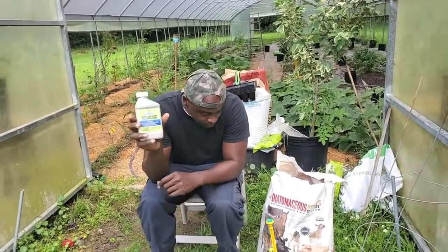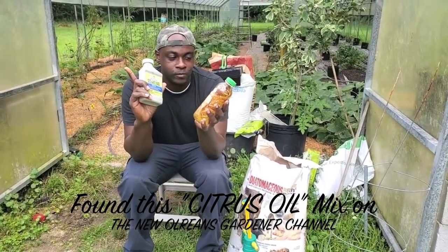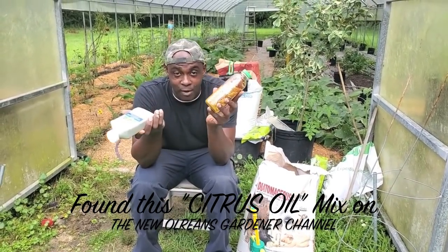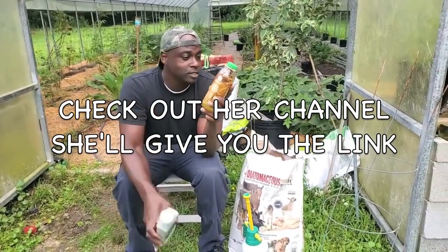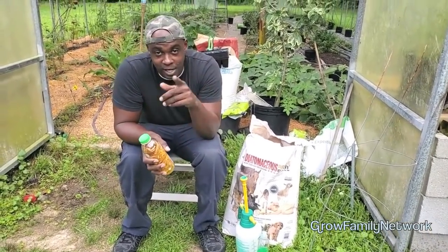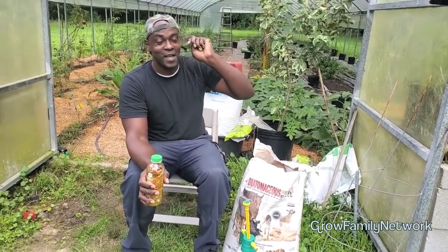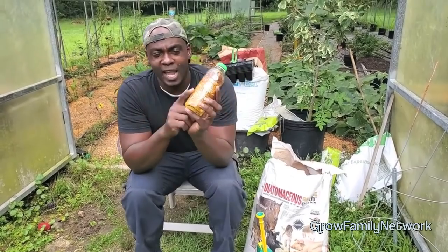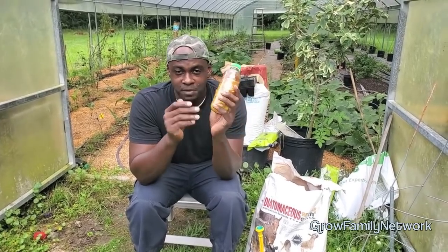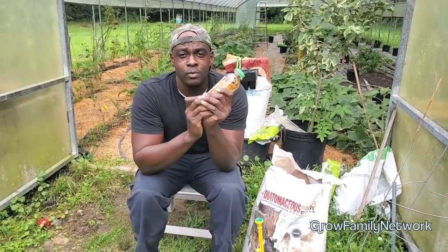We're going to use some neem oil - this has become a favorite of mine. But it's way cheaper to use this other option, and you probably already have everything you need at home. It's actually cooking oil. Big ups to Miss Linda at the New Orleans Gardener. About two years ago I was watching her channel and she makes this citrus oil.